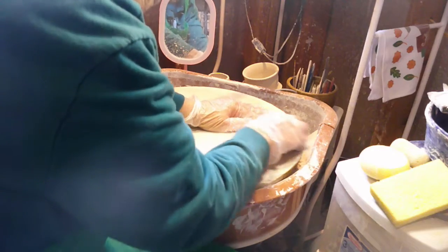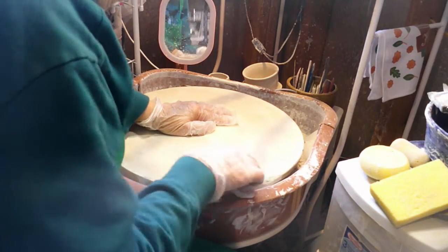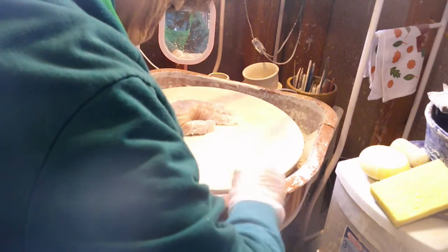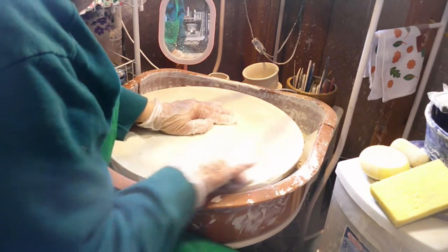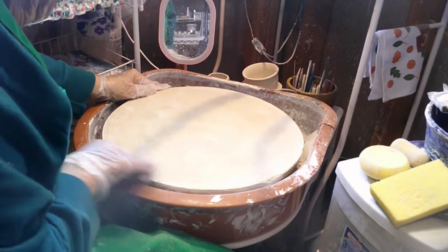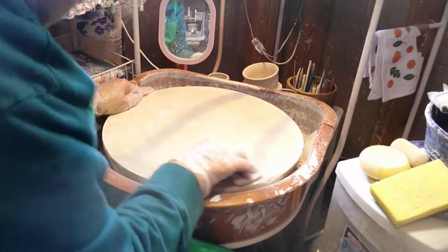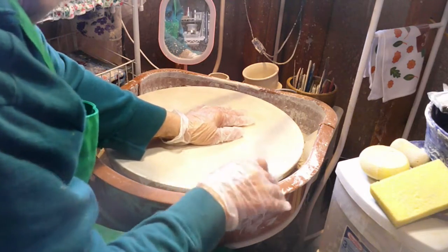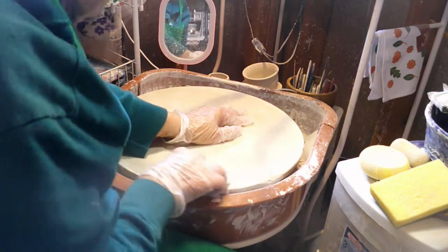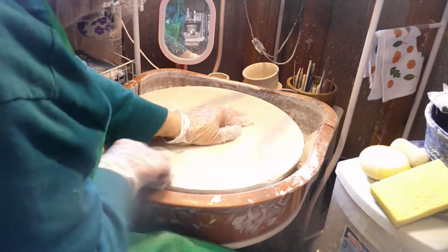We're going to let it cool to room temperature before we unload. I think this diamond core pad here is doing a pretty good job. My little granddaughter came out here the other day and she worked on this shelf and got it pretty good — I mean she couldn't get it that good — and then she put the kiln wash on. She just wasn't careful enough with the kiln wash; she put way too much on.